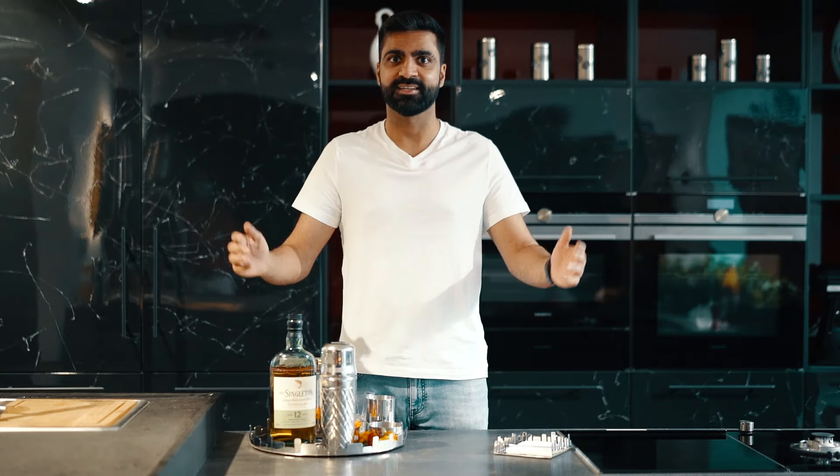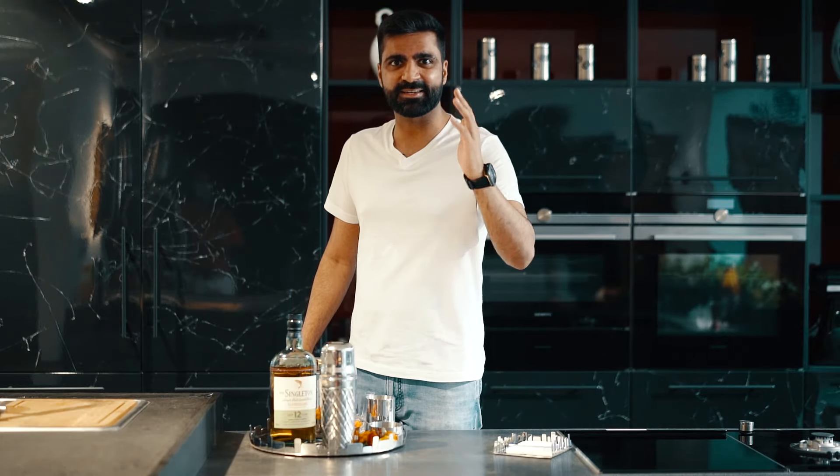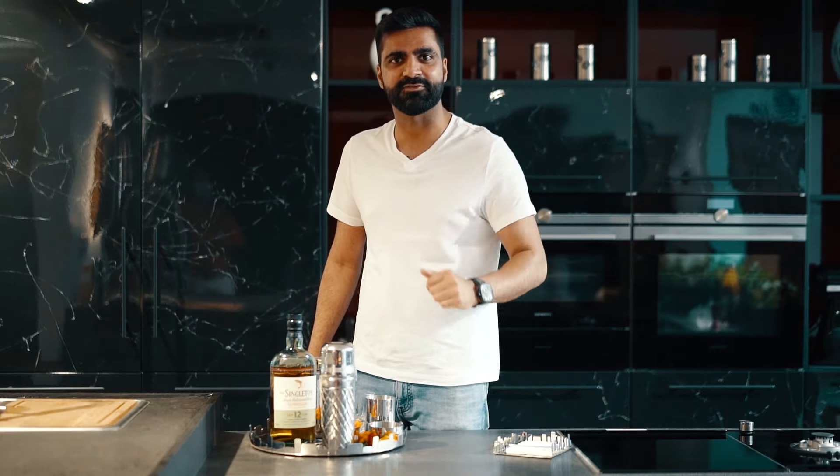Summer is finally here and so is my favourite festival. Yes, with Holi around the corner, I'm going to shake up a fantastic boozy Thandai-based cocktail for you guys.